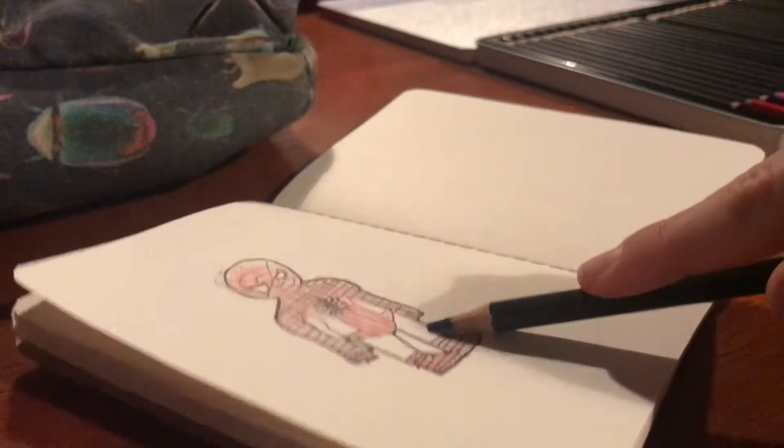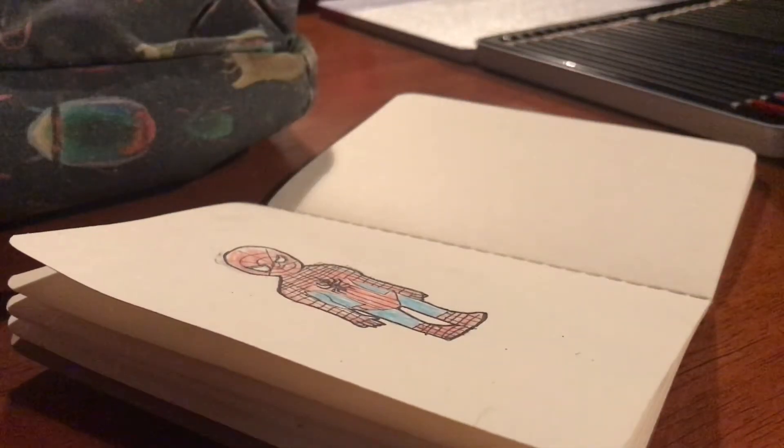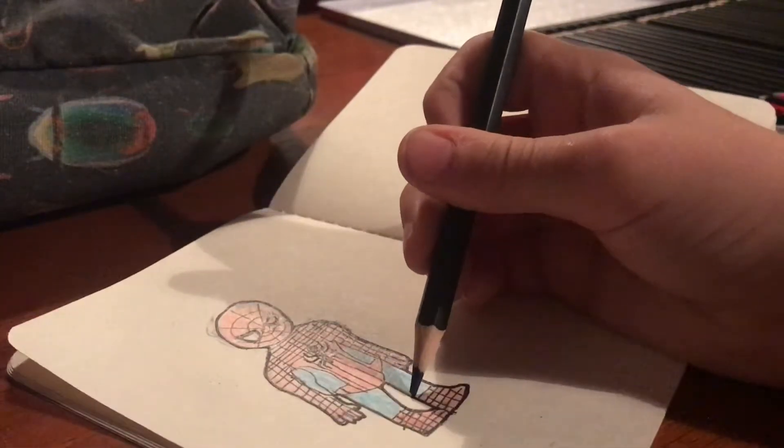Let's do some colouring. Time for shading and room lighting, guys.